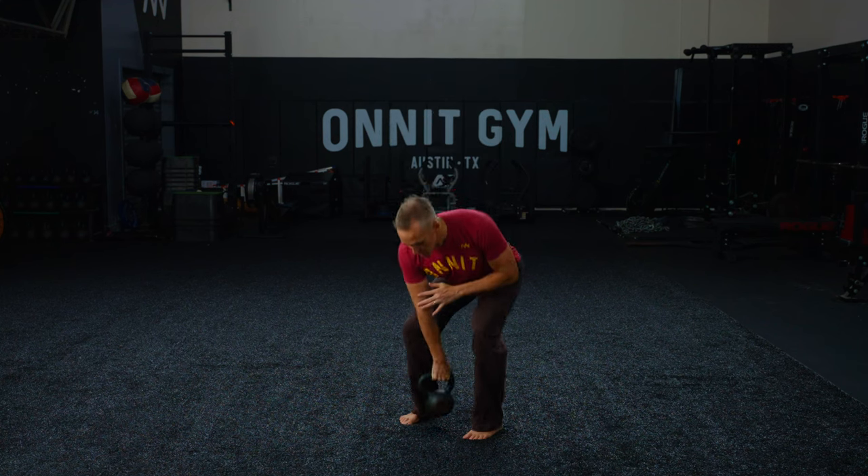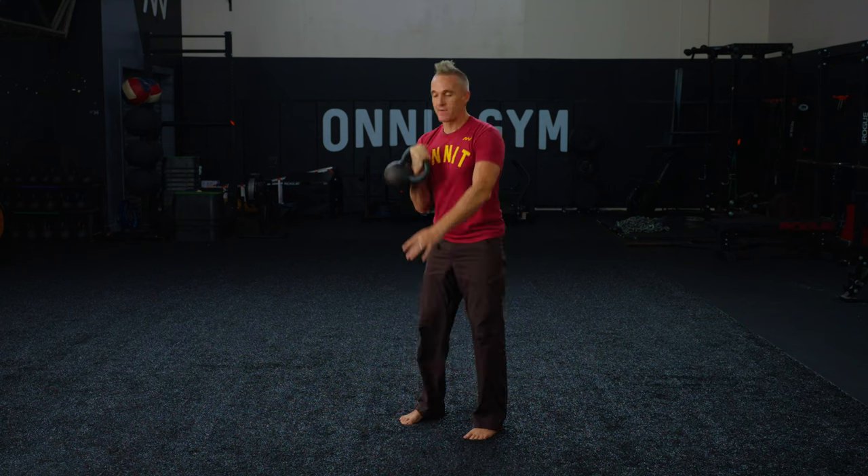Work through this variation and it will set you up. Before you know it, you'll start getting smoother and smoother, and you won't even have to think about it while performing the one-arm kettlebell clean.